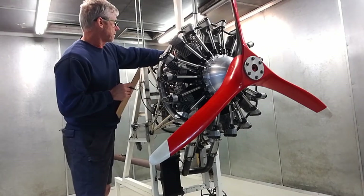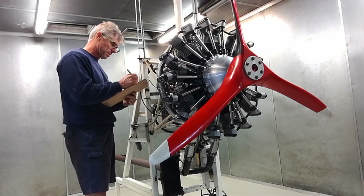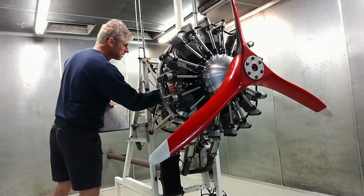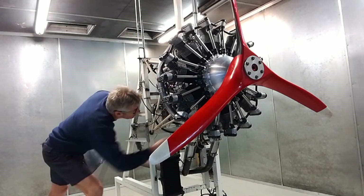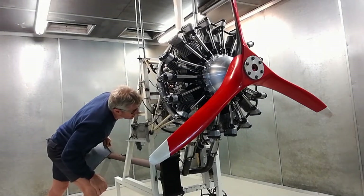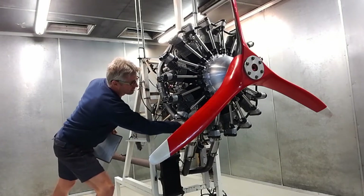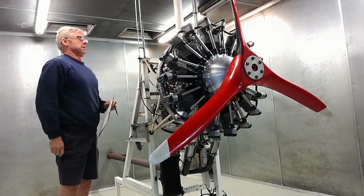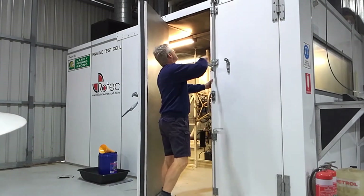This is a brand new nine-cylinder engine being prepared. I'm doing some checks — we have two signatures on a checklist to make sure that all the hoses, fittings, controls, and wiring are all installed properly and we don't make any silly mistakes. We find that having the checklist with two signatures virtually eliminates mistakes like oil leaks and things like that.